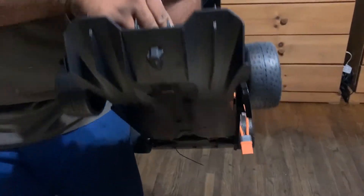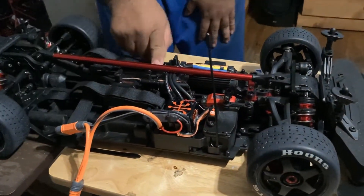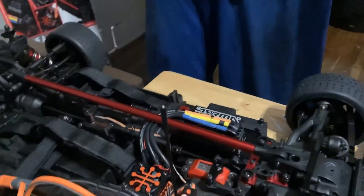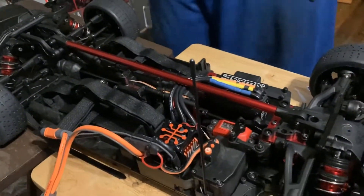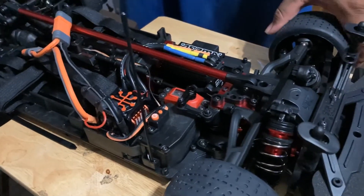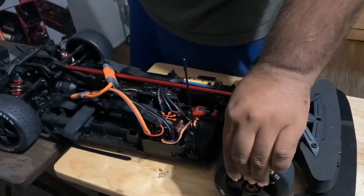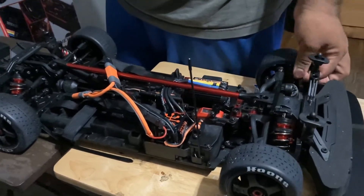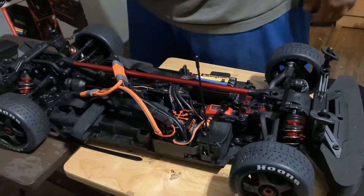It does come with foam, and it does come with a black rear splitter. In here is the e-brake — it does come with the e-brake. This little button on the controller controls the e-brake. The tires are hard tires, they're not soft, but I've heard this truck does burnouts like crazy, so maybe that's why you need those tires.